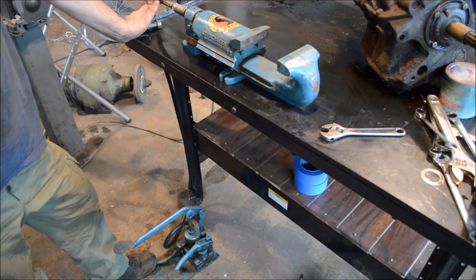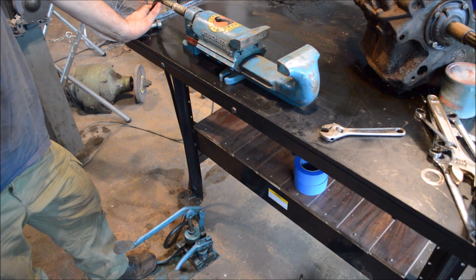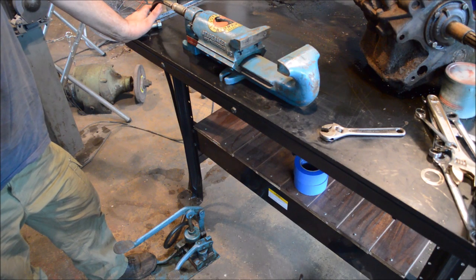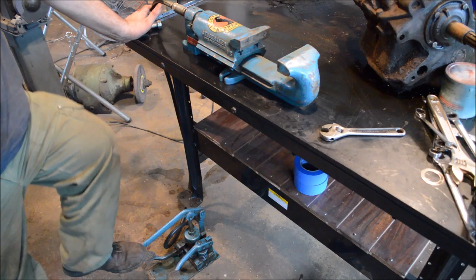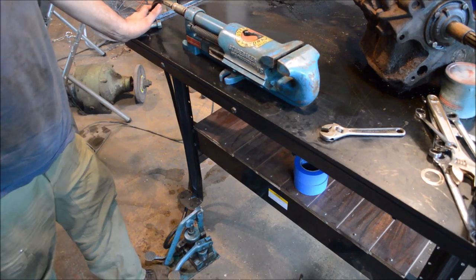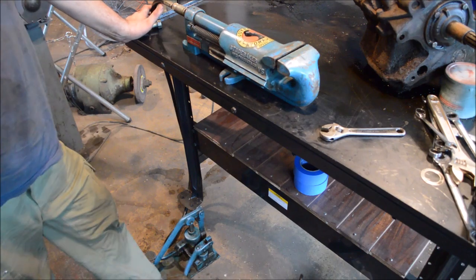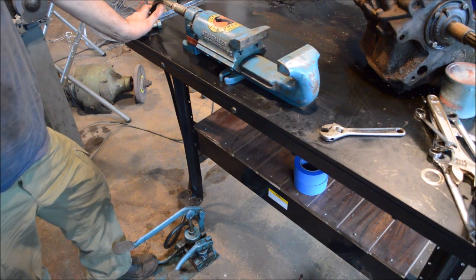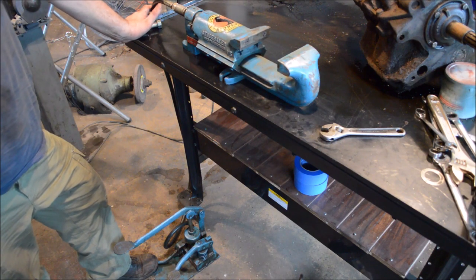Bison vise from Poland. These are made mid-40s through the 50s — not exactly sure when they went out of business. Quick-acting, final pressure, and then release. Great for production environments. Really cool piece.